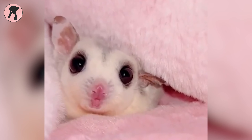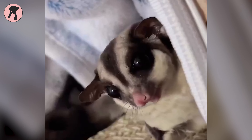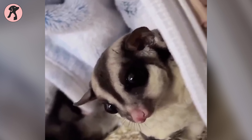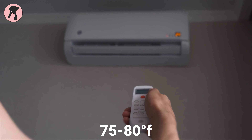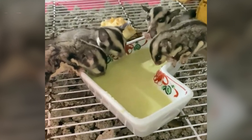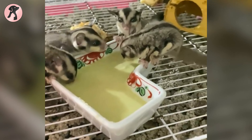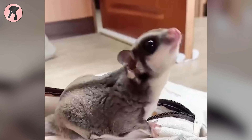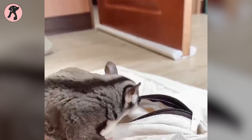Sugar gliders are very sensitive to heat. High temperatures can make them sick. You must keep their environment cool in summer. Set the air conditioner to 75 to 80 degrees Fahrenheit — this temperature range is ideal for sugar gliders. If you don't have an air conditioner, use fans to circulate air. Avoid letting their cage get direct sunlight, as the sun's rays can overheat the cage quickly. Keep the cage in a shaded area.